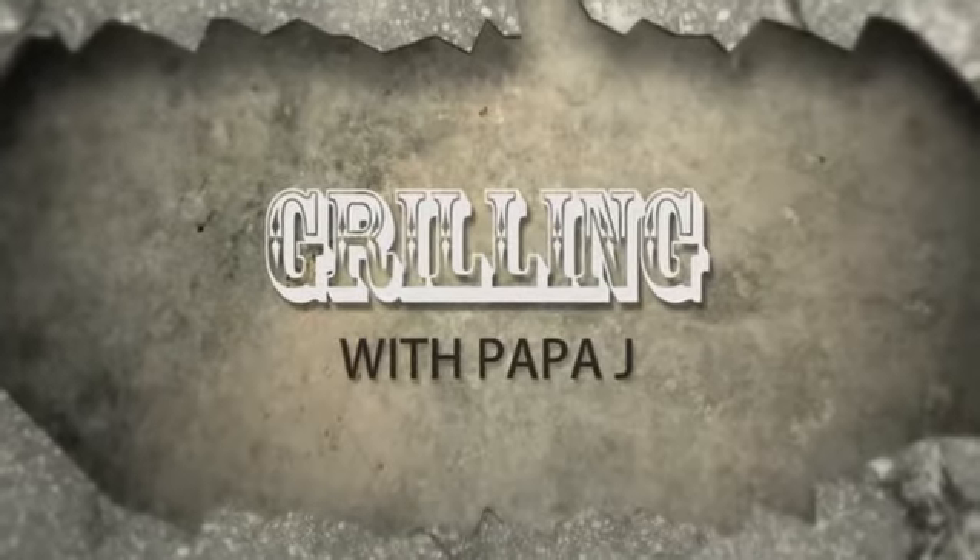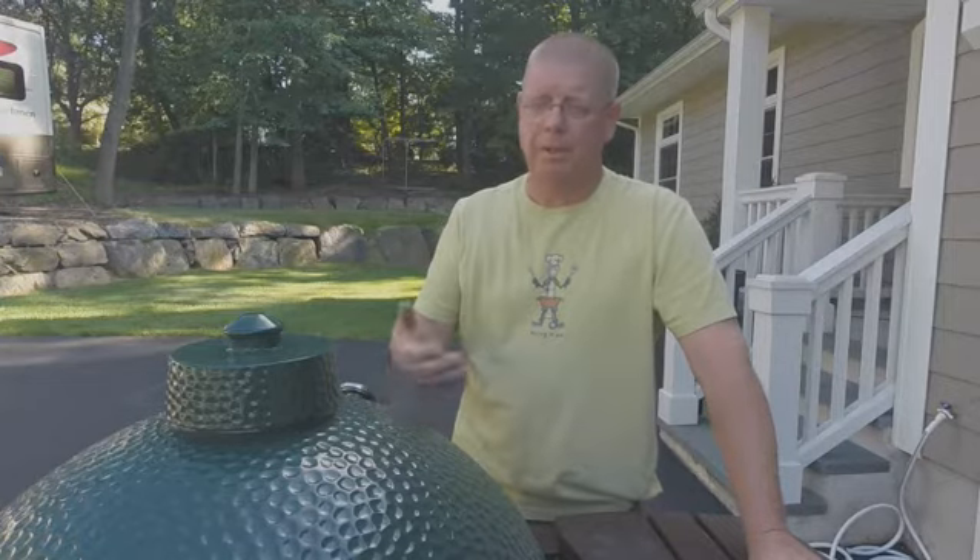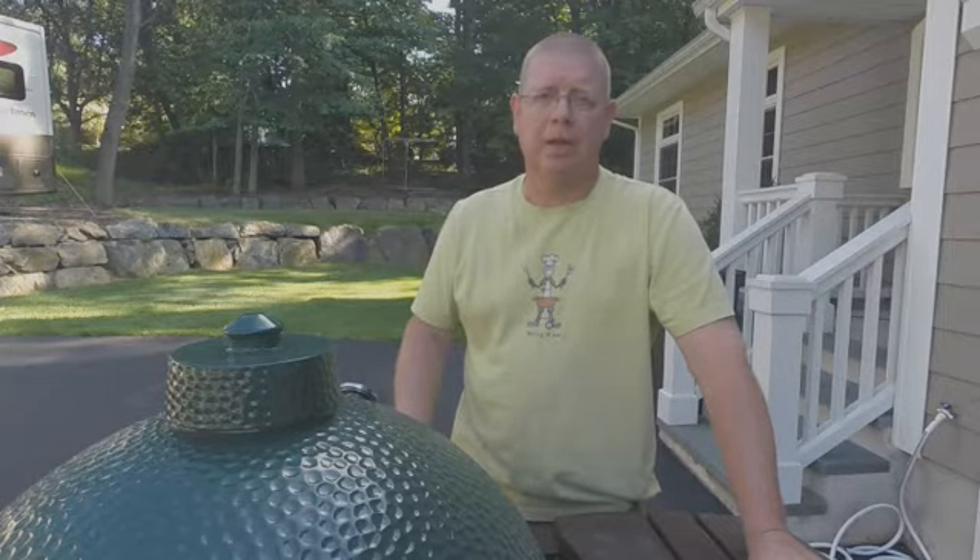Hey everybody, welcome to episode one of Grilling with Papa J. Tonight we're making pizza. To make a pizza in the Big Green Egg, the first thing you got to do is prep the egg. So let's get started.